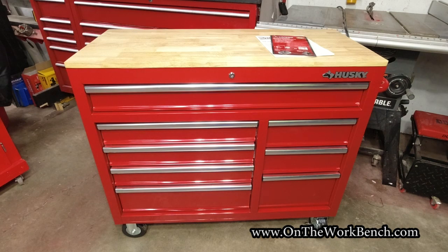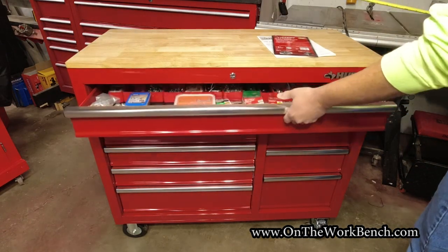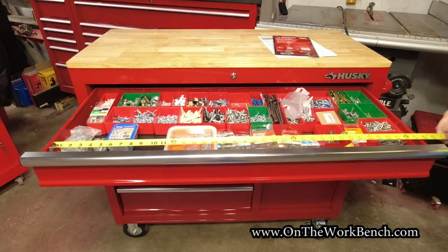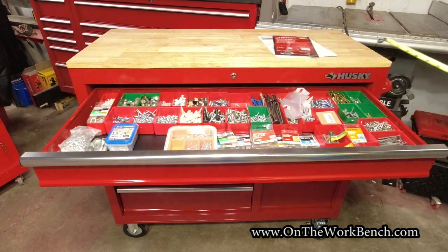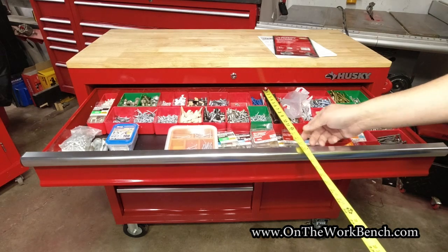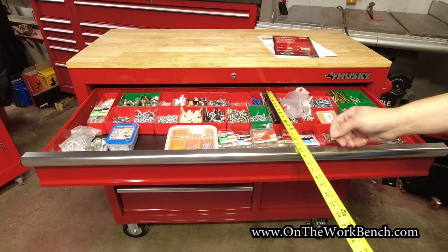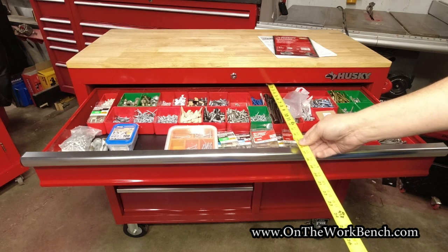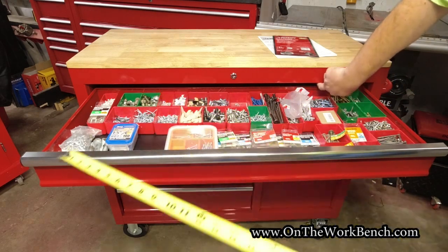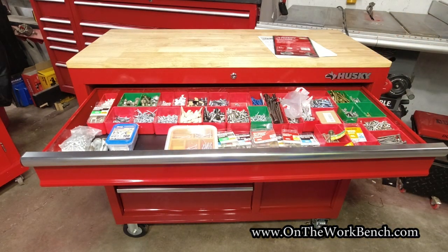We get one main drawer across the top. The inside dimension is about 37 and 5/8 inches wide. The drawer does not come all the way out — from the back to the front it's about 15 and a half inches deep, but we're losing about an inch and a quarter in overhang. I like that it has a full width drawer because some boxes don't have that.